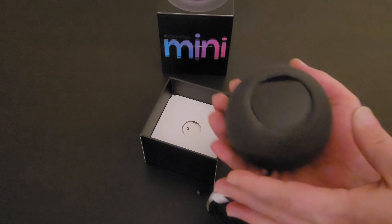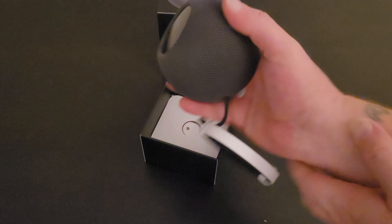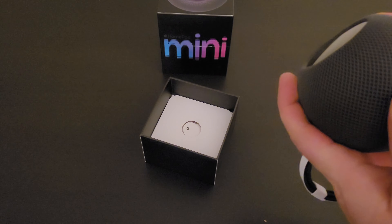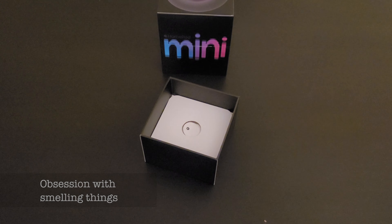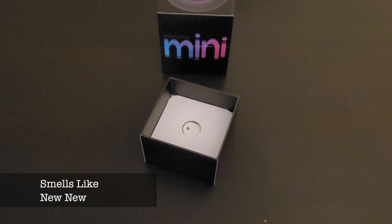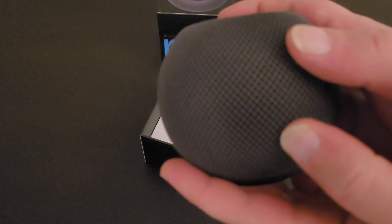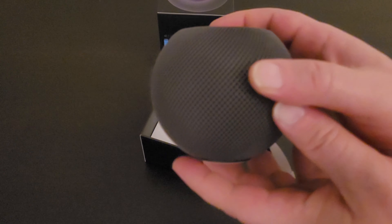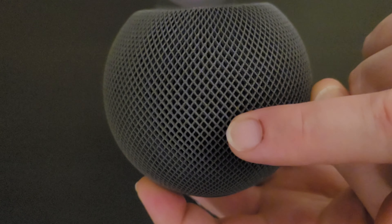This is what it feels like and looks like in the hand — it's got a nice little cloth. It smells like a piece of electronics, almost like freshly made fabric, which would make sense. The fabric is like a little honeycomb fabric thing. It's pretty cool.